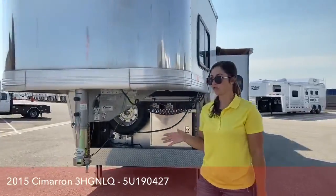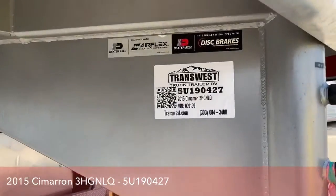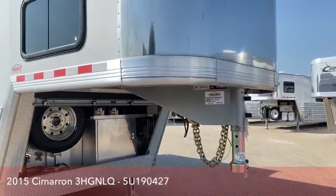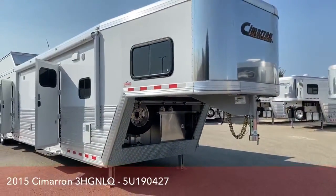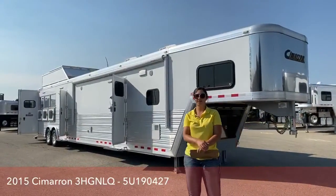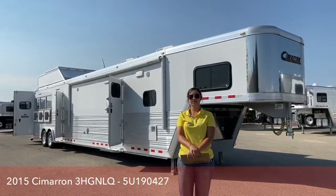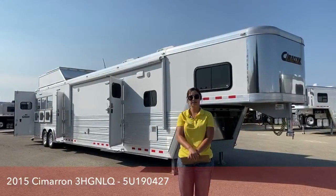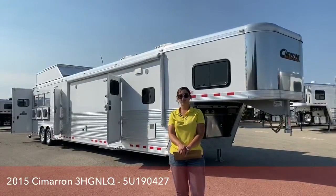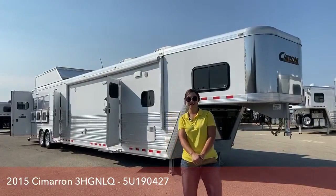This is a 2015 Cimarron North Star 3-horse LQ with Outlaw Conversions interior, stock number 5U190427. If you have any questions on this trailer or any others on the lot, please don't hesitate to ask. You can call or text me at 970-218-5996, or call my desk at 303-684-3451, or email me at morgan.knoll@transwest.com. I look forward to hearing from you and doing business with you. Thanks, have a good day.